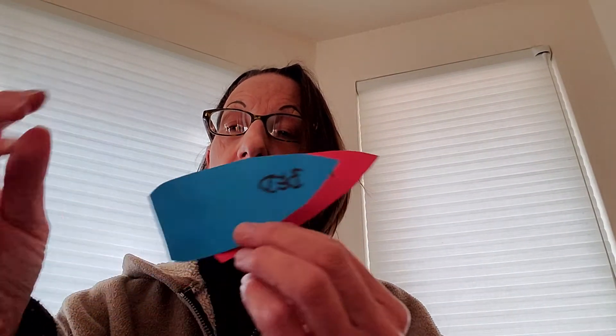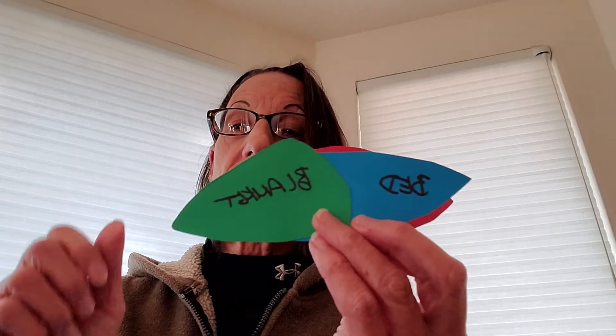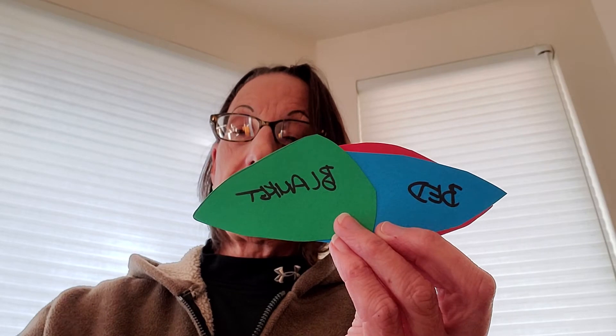And then once you've drawn and cut out five feathers, on each of the feathers you're going to write an item that you're thankful to God for. So you could tell God that you're thankful for food, or you're thankful for your bed, thankful for your blanket, thankful for your family, and thankful to God.